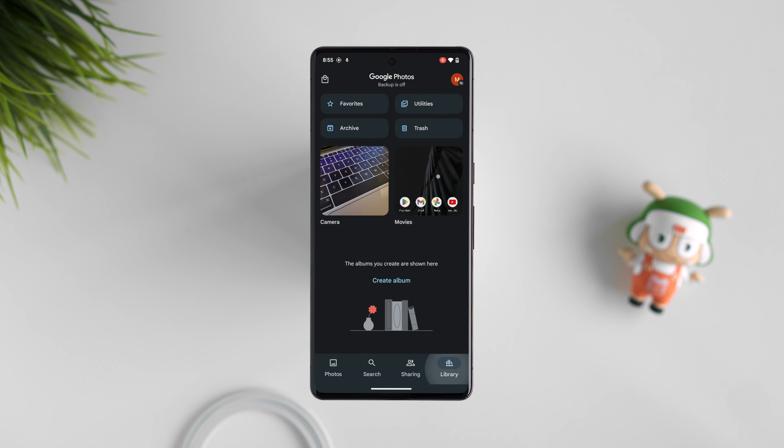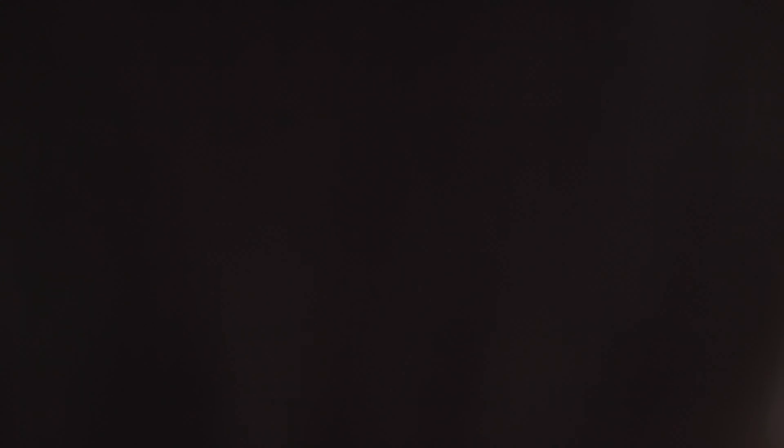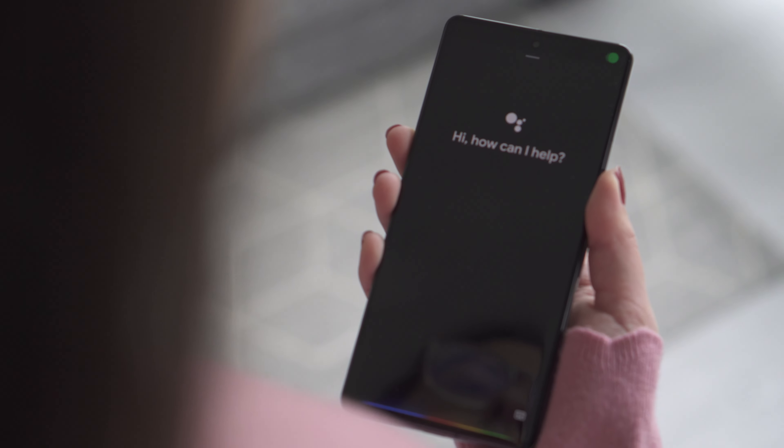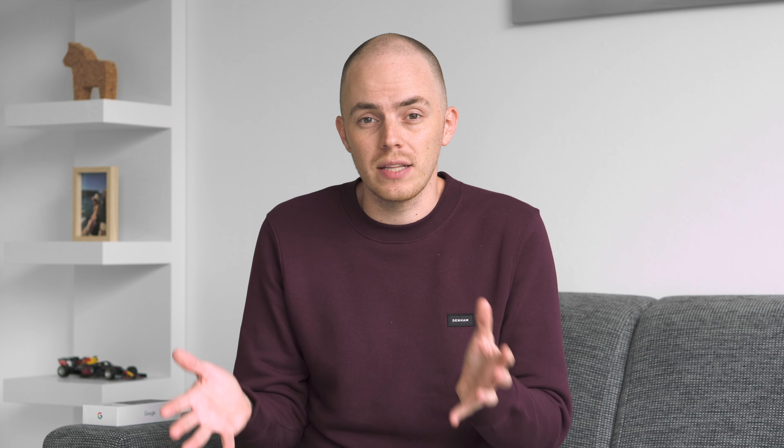You can also automatically save your pictures to the save folder. Once you've set it up, open the camera app, hold down the cover photo to go to the album and set it to locked folder. All your pictures taken will be saved straight into the locked folder.